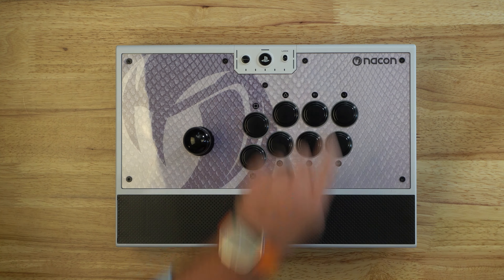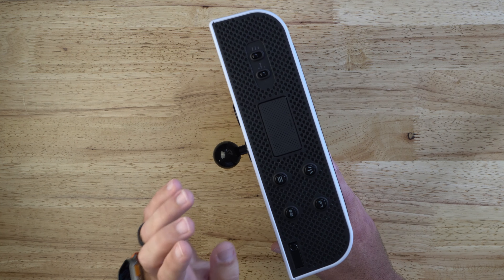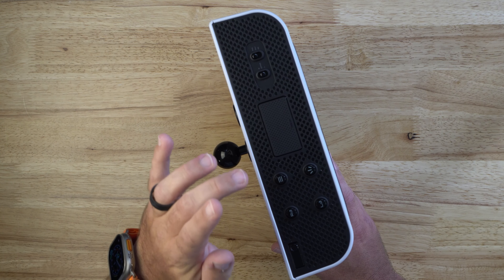Moving along to the side here, this is where we're going to see most of our control buttons. Instead of having system control buttons up top like what Qanba or Hori does, they put them on the side. I kind of like this because it keeps them out of the way — you can't see them when you're playing, but you'll quickly figure out which ones are which and get to them by feel. We've got R3 and L3 here, which are great additions. Some joysticks don't have that, and for using training mode to reset your characters, it can be really handy.